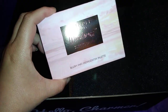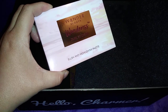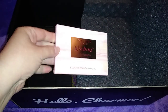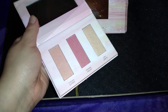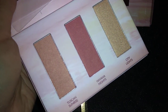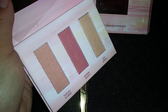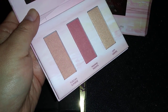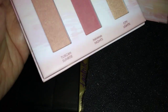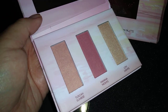I got the Wonder Beauty Dust to Dawn blush and highlighter palette. I think everybody got this also in their December regular BoxyCharm. So the colors are Tuscan Sunrise, Havana Nights, and City Lights. It's a really good size and really pretty colors. We've gotten other Wonder Beauty products before, so I can't wait to try this.